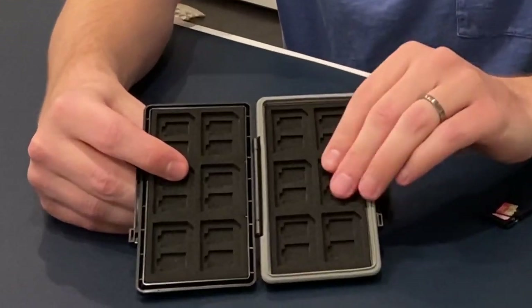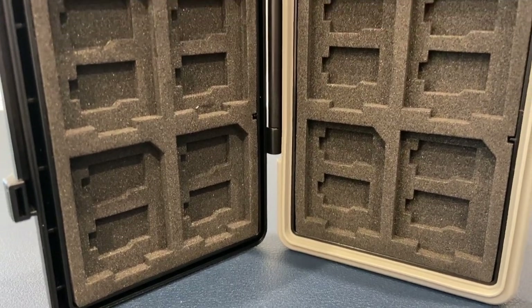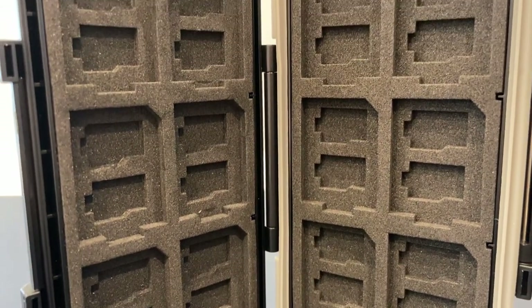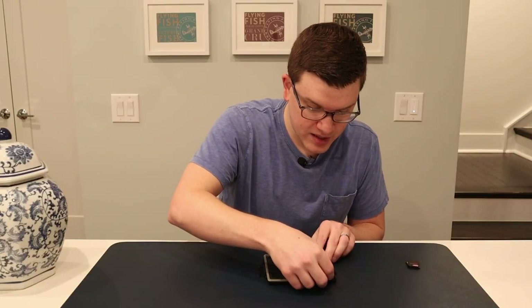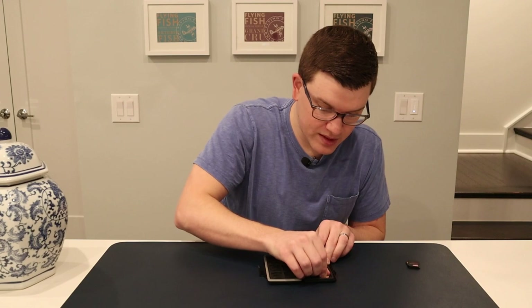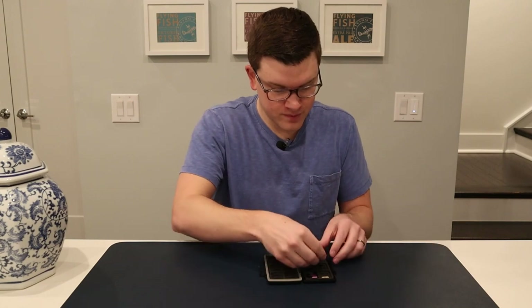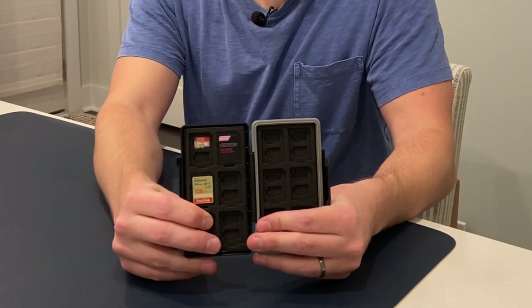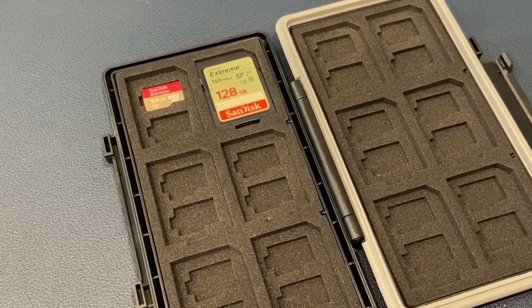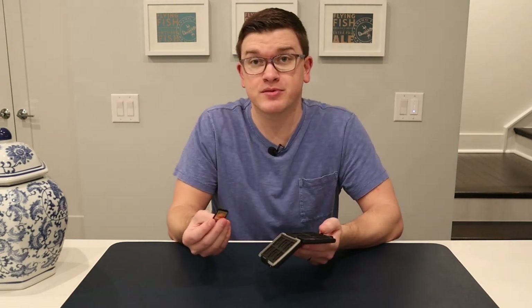Outside of that, I think the foam is pretty good material — it's got just enough cushion to it, and it feels like it's going to hold vibrations well. We've got to check how it does actually holding the cards in, because obviously if the cards fall out, that's not going to be much of a help. So we can pop in our micro SD — very snug fit — and we can toss in a couple SD cards.